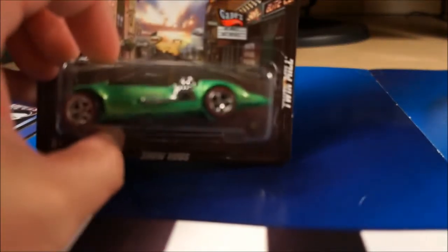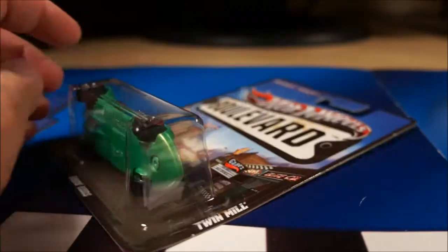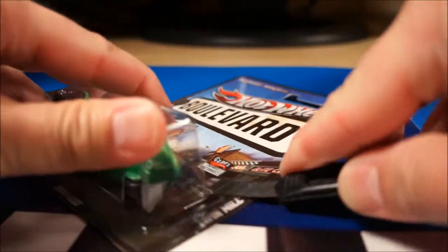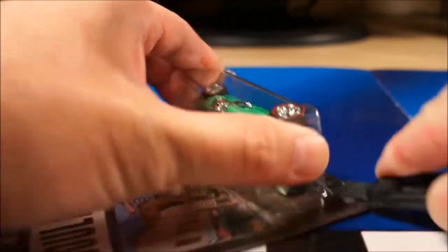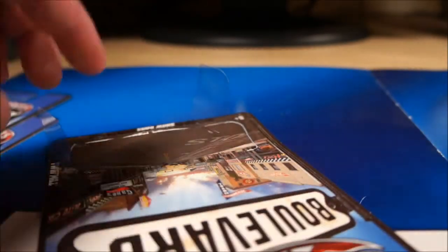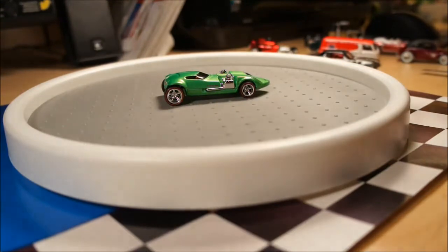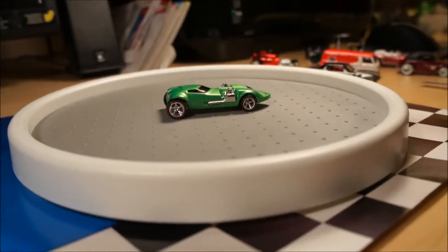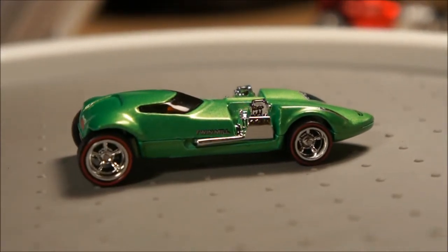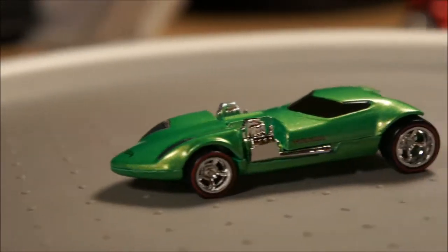Speaking of boulevards, I have three pieces here ready to open. As I mentioned in previous videos, I'm in the process of hopefully finishing both a full carded and a full loose complete set of the boulevards. This one is the Twin Mill. I believe I need about 12 carded boulevards — plus another five — so about a dozen cars short of the full carded and loose sets. I'll be happy when I can finish that, and once I do, I'll do a video on it.